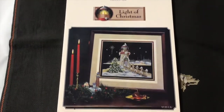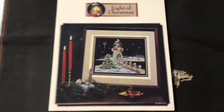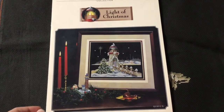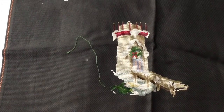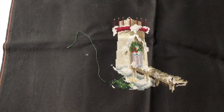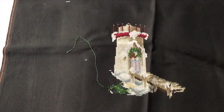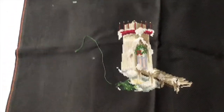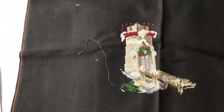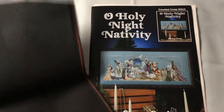This is my oldest WIP. This is Stony Creek Light of Christmas — I'm stitching it again for my mom. It's on 14 count black Aida. This is where I'm at with that. It's the black Aida that's making my eyes go buggy. I usually stitch on lighter stuff but my mom wanted it on the called-for fabric, so here we are.